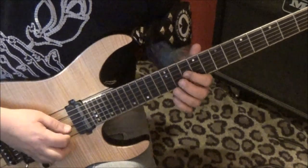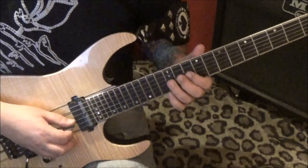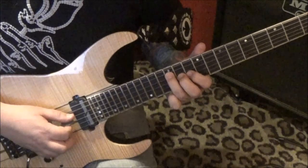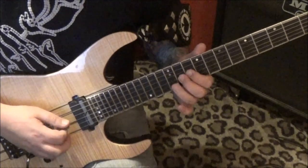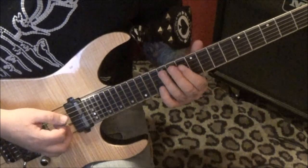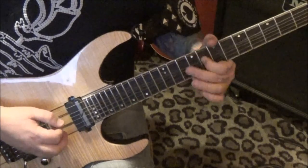10 hammer 11 on the G, and then 12 D, A. Kind of use your fingers like a pivot — you're almost like you're barring, but just shift it up when you need the A.